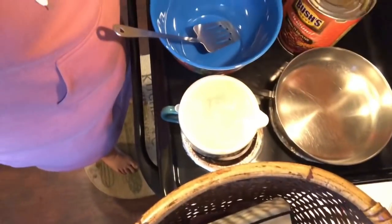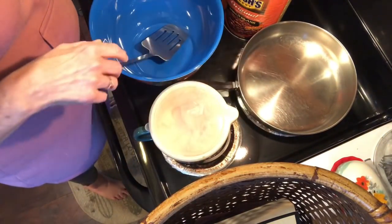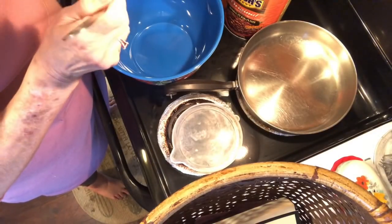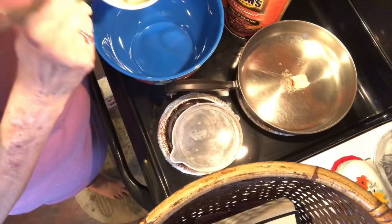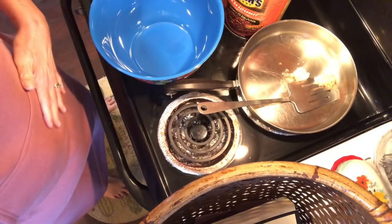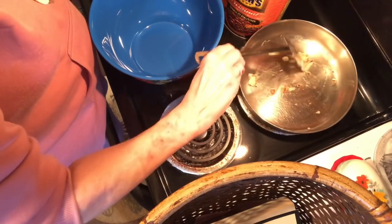The first thing I'm going to make is baked beans. In this pan I'm going to sauté some green pepper and some onion. The other dish I'm taking is also going to use onion and green pepper, so I'm just going to cook both of those together. I've put some bacon grease in here to sauté them in.